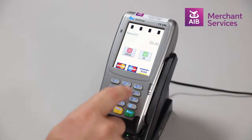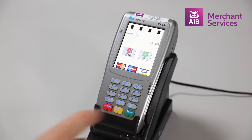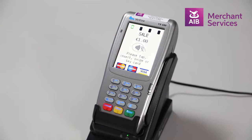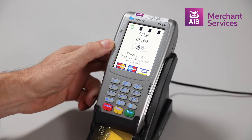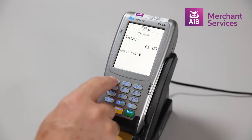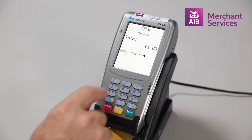Key in the amount of the transaction and press Enter. At this point, you will be prompted to tap, insert or swipe the card. Insert the card chip end first and the card holder will be prompted to key in their PIN and press Enter.